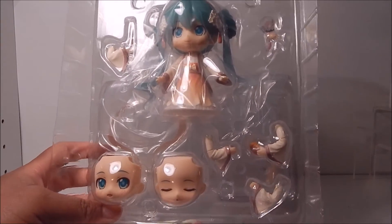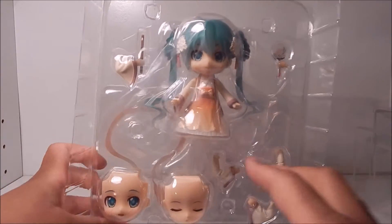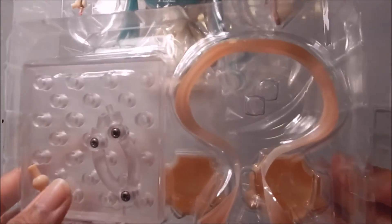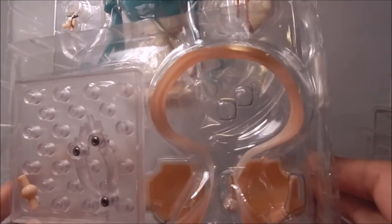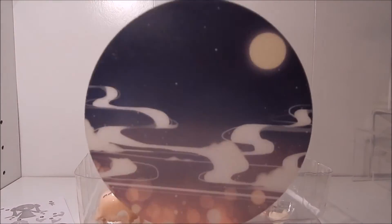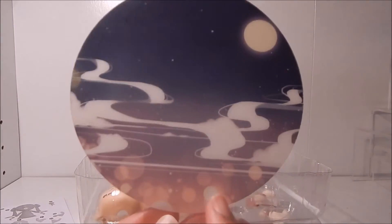The accessories include extra arms, two face plates, another arm with the flute, and a fan. Flipping it over to the back, here's where her base is and the raiment — the scarf that goes around her shoulders. One other item that came with the Nendoroid is this little background, which is cool — a little nighttime background with the moon and what looks like shimmers of water. Very pretty.